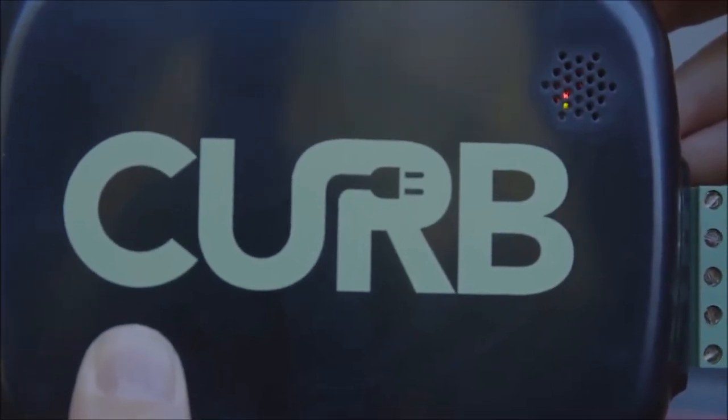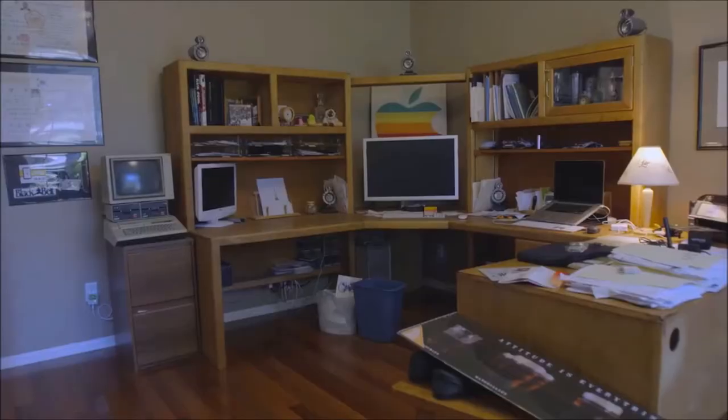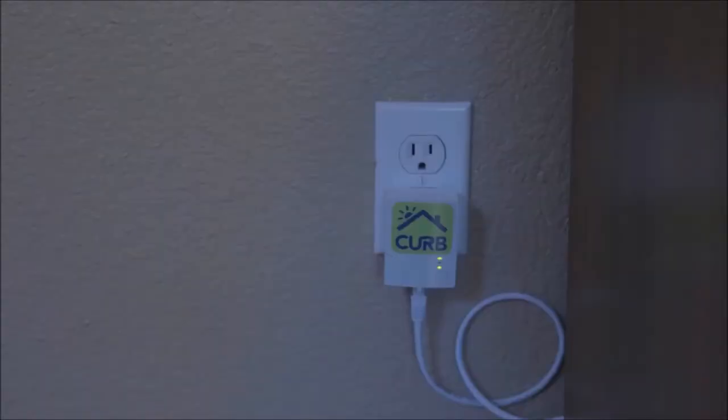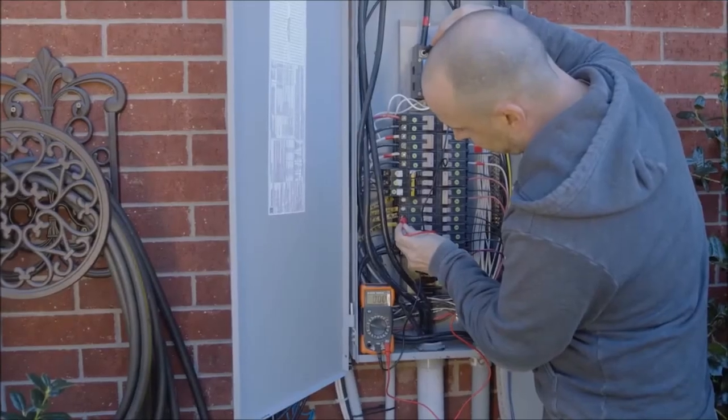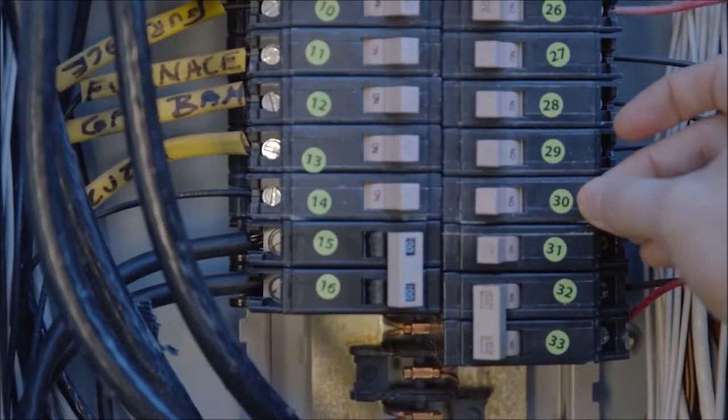Identify which circuit breaker within the panel controls the outlet with the home plug, and confirm that the home plug lights go dark when flipping the breaker off. Please make sure the homeowner has first saved their files and shut down their computers. Now we need to identify and record all circuit breaker phases.